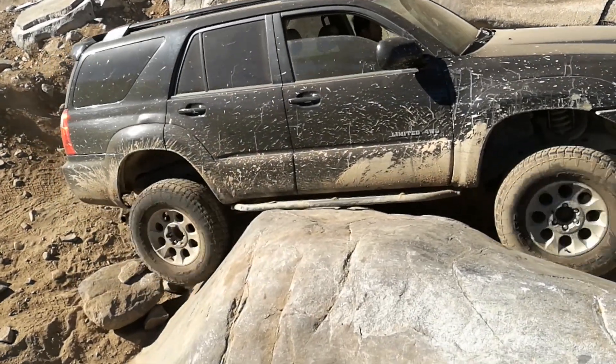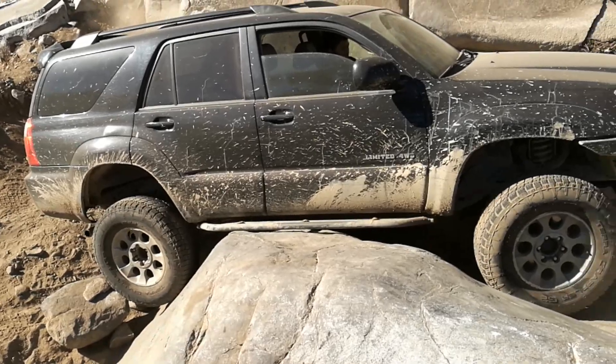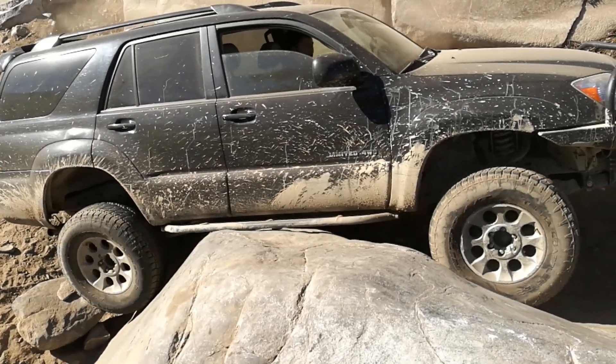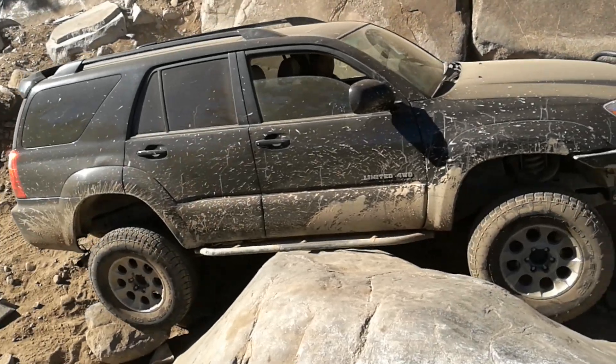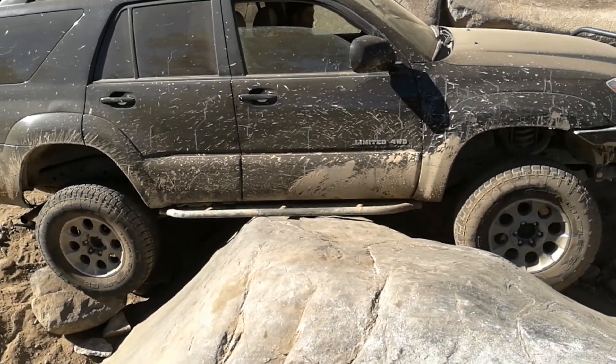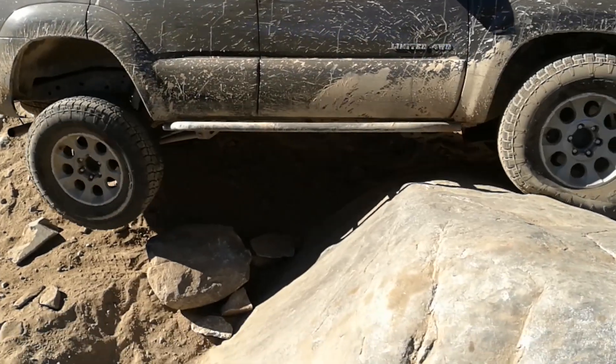There you go. That's it — you're high-centered. Hold on, wait. Back up a little. All right, I'm going to stack.